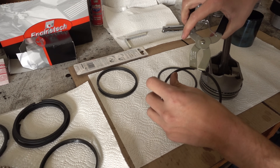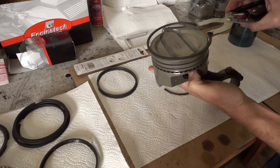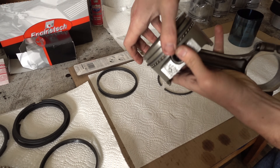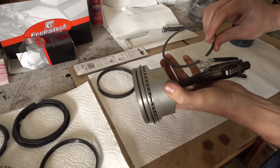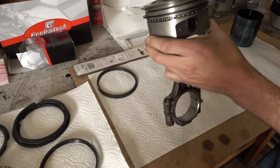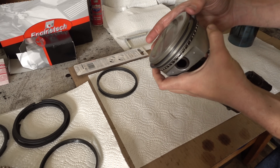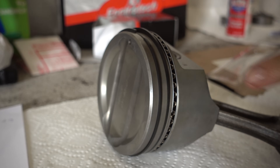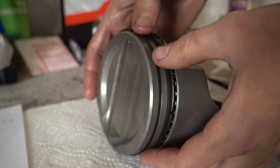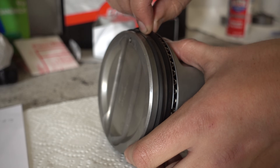For the compression rings, we'll take the bottom ring — it does not have a dot on it — and put it into the ring expander, then carefully slot it into the bottom groove. We'll set this 90 degrees apart from the top gap. For the top ring, make sure the dot is facing up so the bevel is facing down, and install it around 180 degrees off from the bottom ring. Just get it on there so the gaps aren't lined up. Also, you want to make sure the piston ring has a little vertical movement — between 0.001 and 0.002 inches. You can feel a bit of movement in both rings.